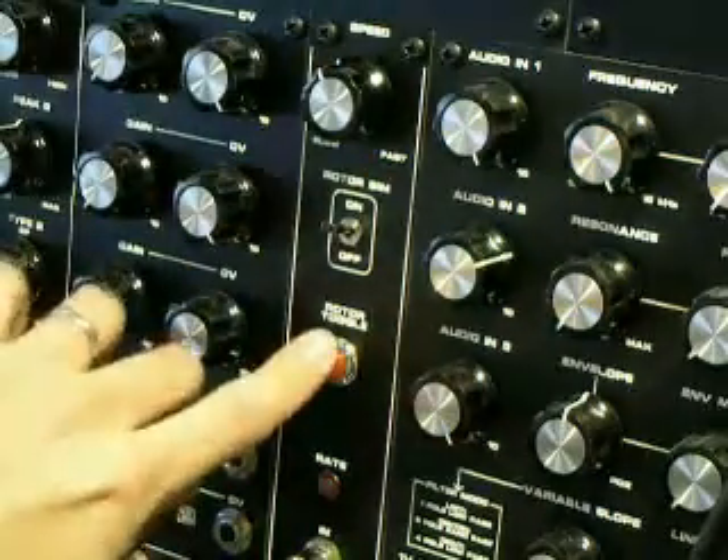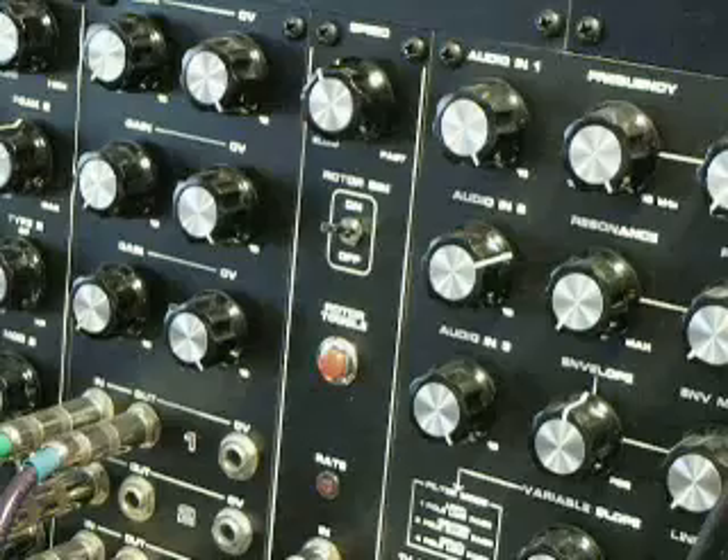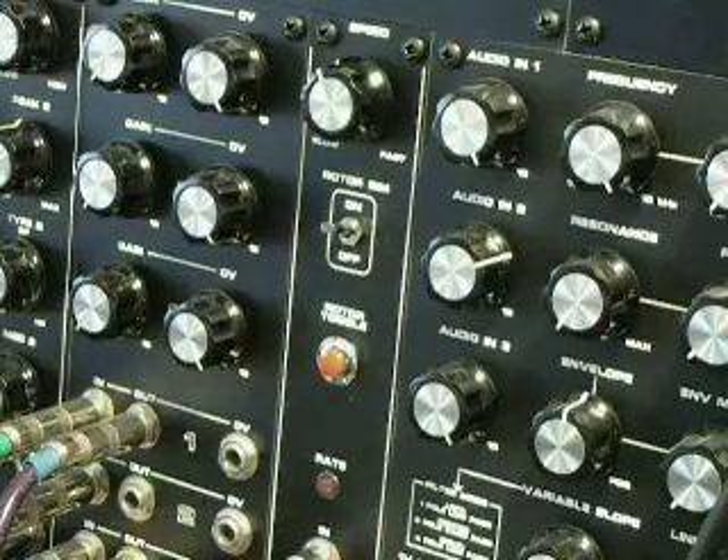Set the base speed a little bit higher, press the rotor toggle again, and get a really fast stereo pan.